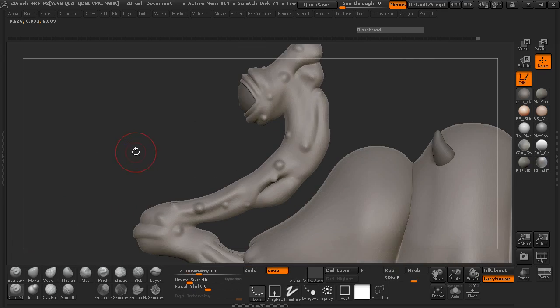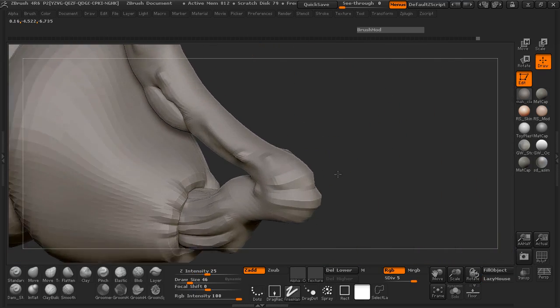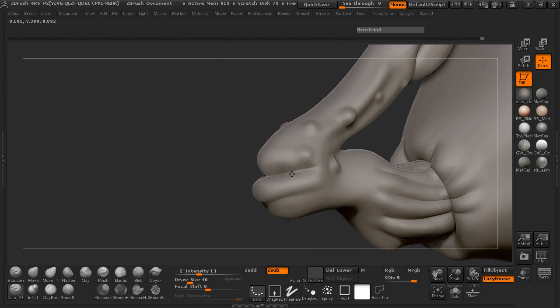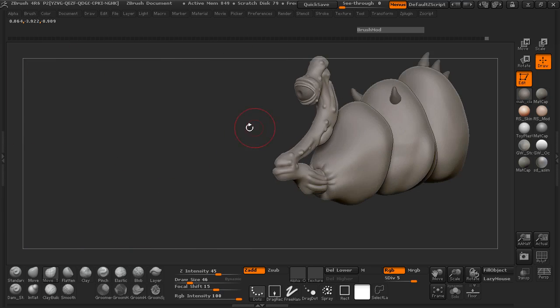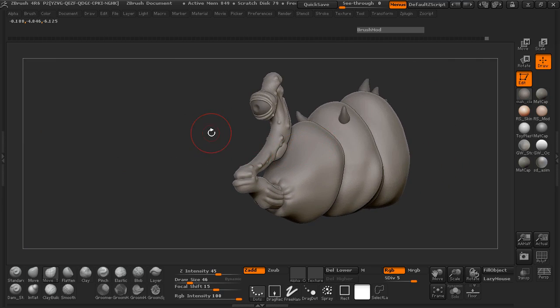It's really starting to come along. In the next lesson we will go ahead and come back and maybe look at finishing up our model, and then we'll go from there. Come on back everybody and we'll go ahead and finish up our model.